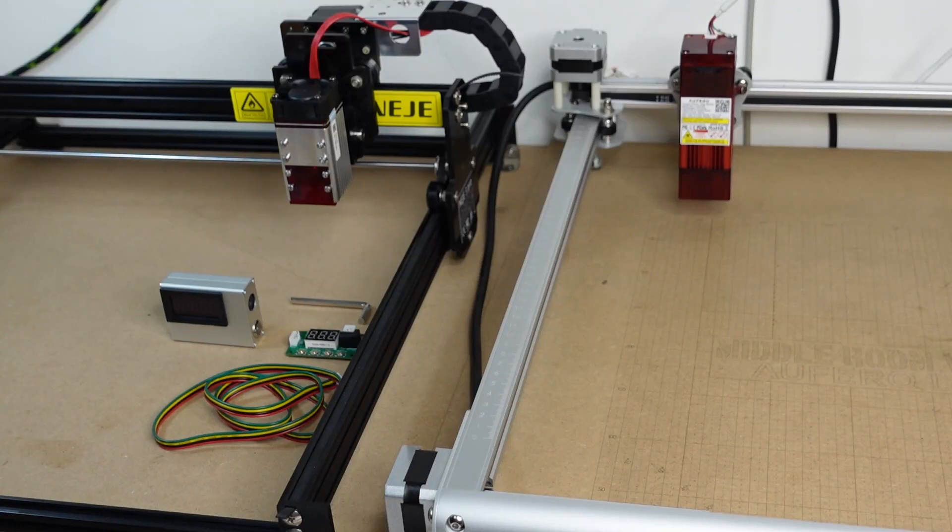Welcome to the Middle Room Workshop. Today I'm going to show you how to correctly measure the power of your laser module with an optical power meter. Without further ado, let's get into it.